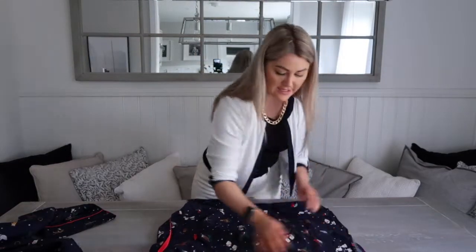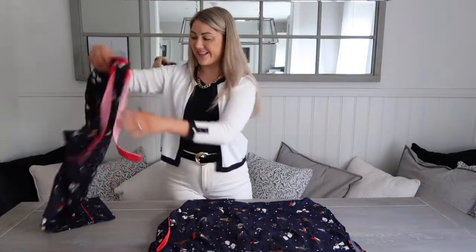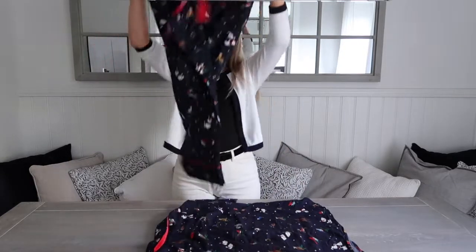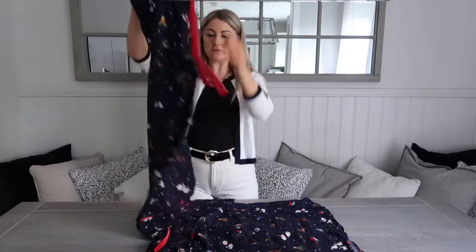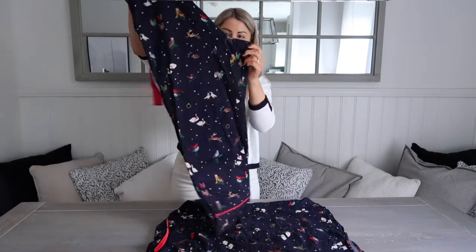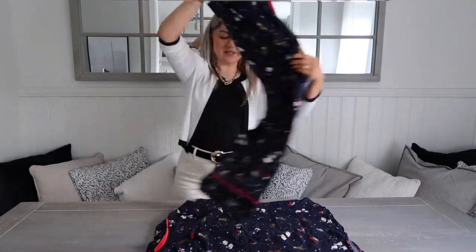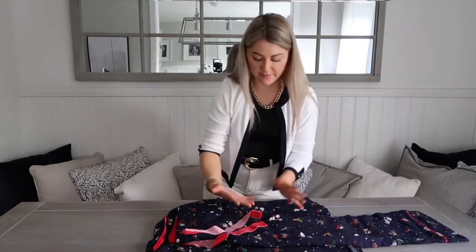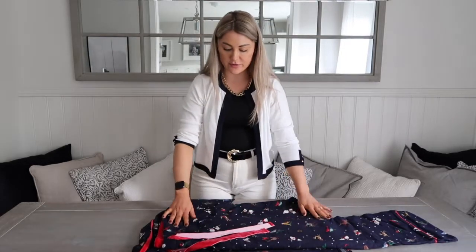I'm going to do this quite neatly, just to show you. So you've got that flat down on the surface and then you want to grab your bottoms. If they were like this, you obviously just fold them in half like that. And then if there's this big flappy bit, which there quite often is with jeans and pyjama bottoms, just fold it over like that, so it's just tucked in under there — it can be on top as well, it doesn't matter. Then it's flat in the middle on top of your shirt.